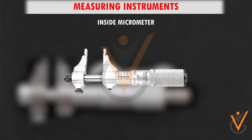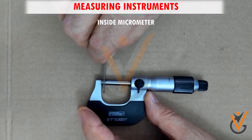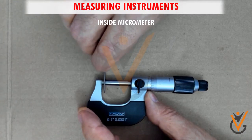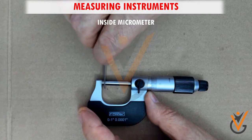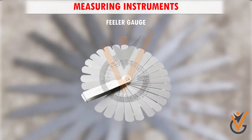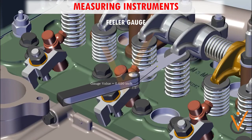Inside micrometers can also have jaws where one end is fixed and the other is movable. The working of an inside micrometer is very simple and basically consists of three steps: fixing the rod and spacer, adjusting the screw, and measuring.